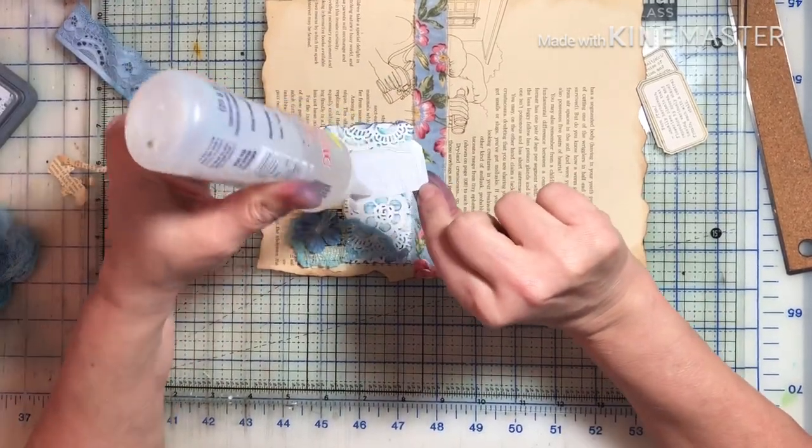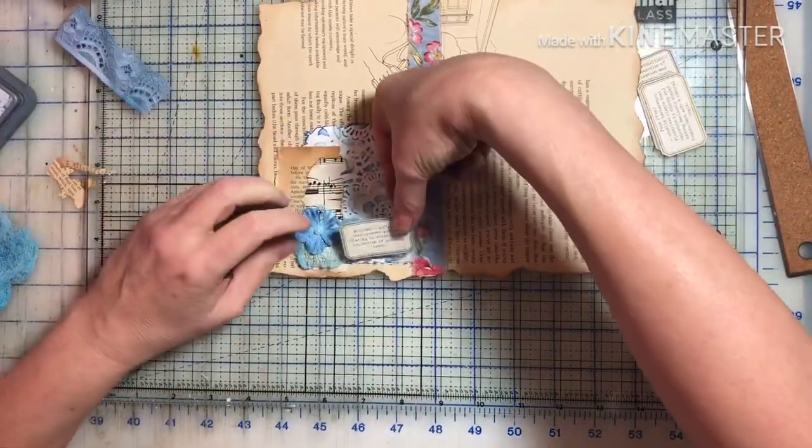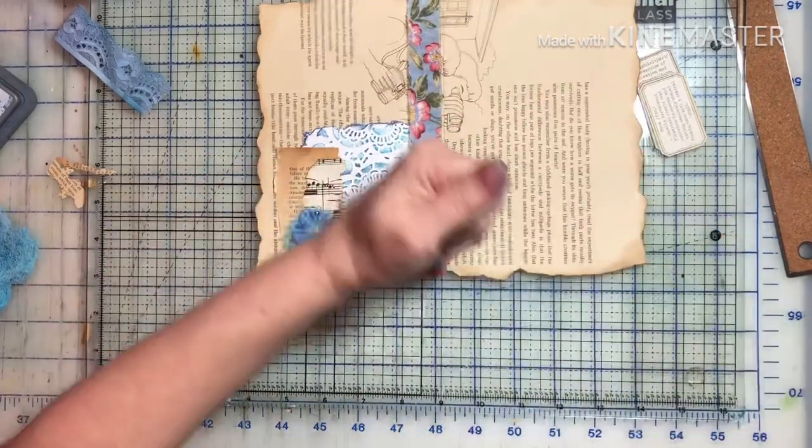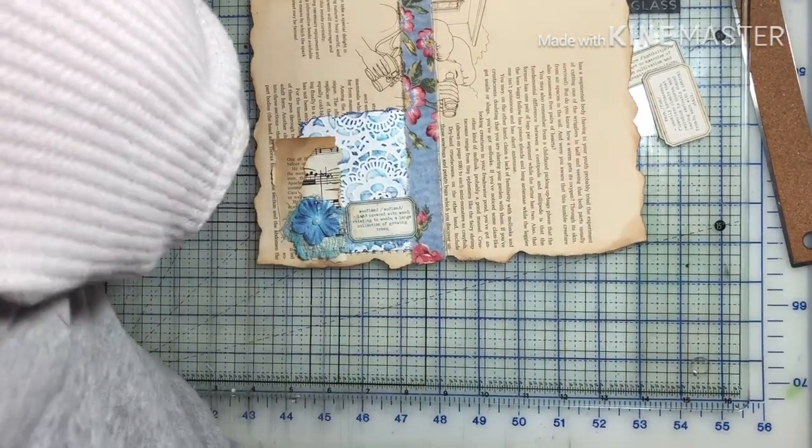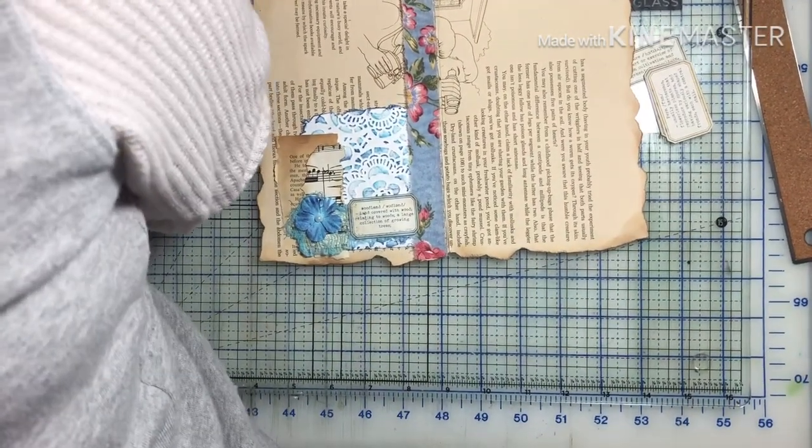One of the great things I love about junk journaling and art journaling is there is no right or wrong. I can always start over. I can always use different pages.